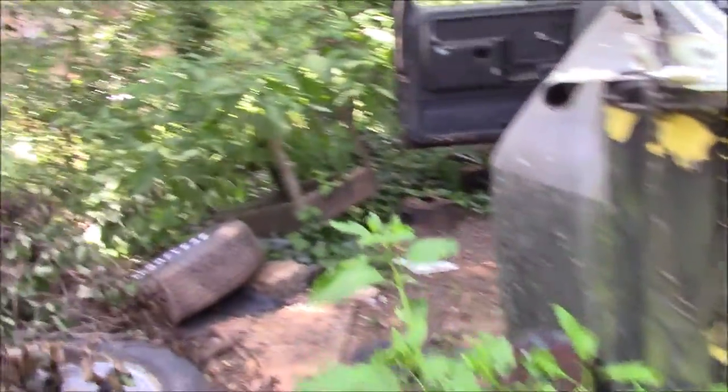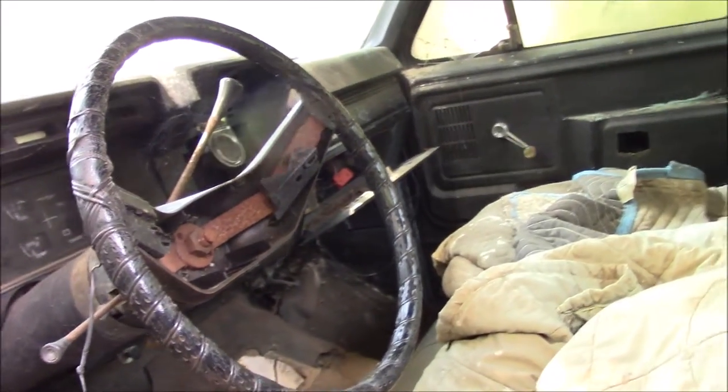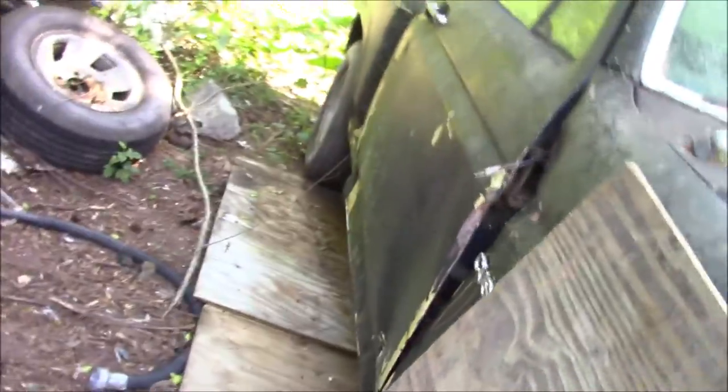The donor truck is two hundred dollars, which I think is a good deal. We may get some dash pieces out of it. We have the column figured out. This driver's side door I believe can be fixed, and I think the fender may be salvageable too — if not, it'll just be a lot of work but only those two pieces. I do have a new passenger side fender and a new passenger side door already, so that helps.